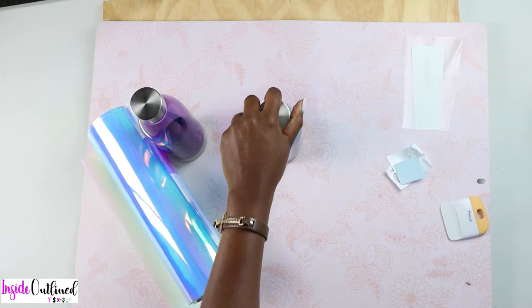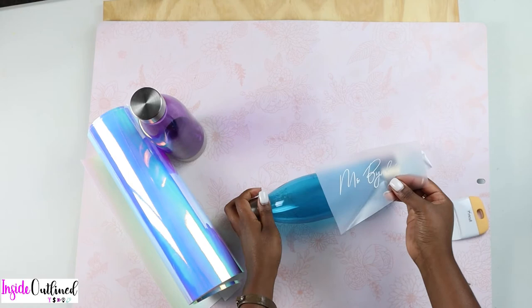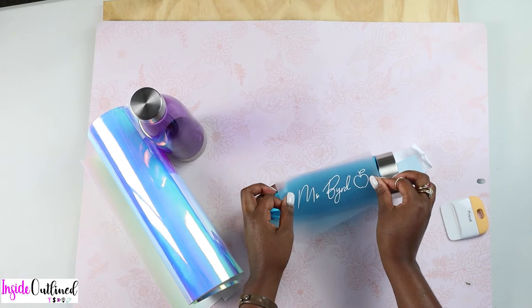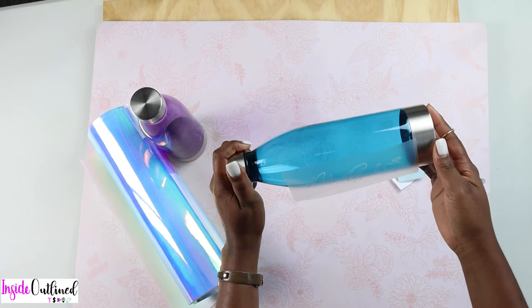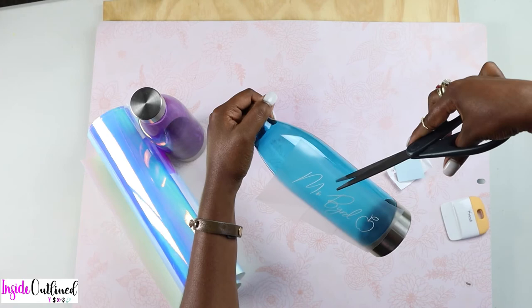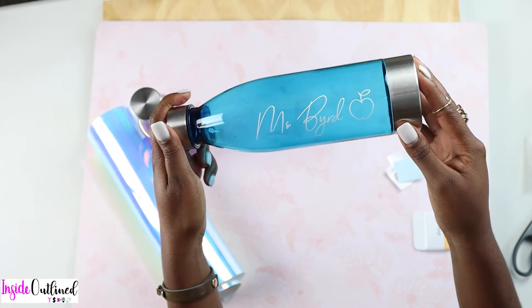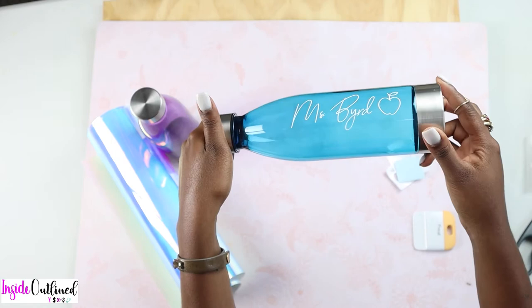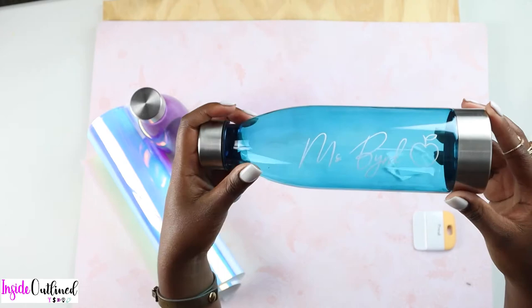Now I'm going to take my vinyl — I used Oracal 651 vinyl. I'll take my water bottle and try to get this decal lined up just the way I want it. Most times when you're applying vinyl to a round surface, you can cut slits into the vinyl or the transfer paper, and that just allows it to lay smoother. This is what the final design looks like on my water bottle. You could also put something on the opposite side.